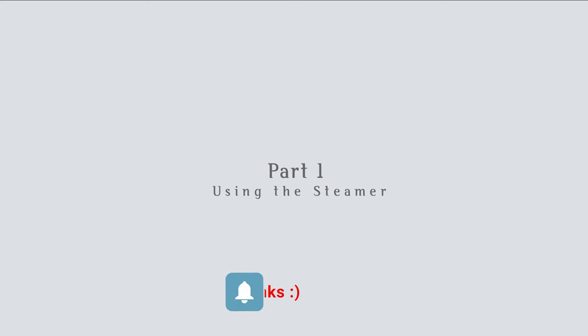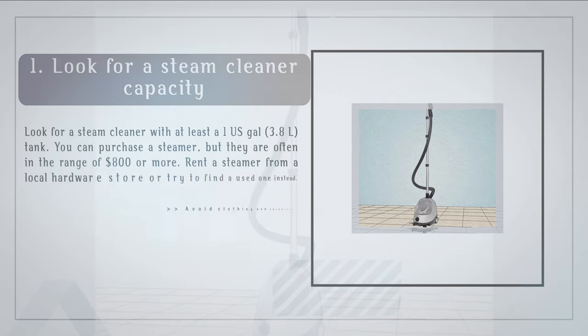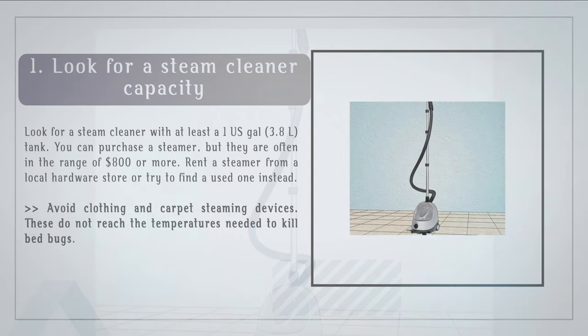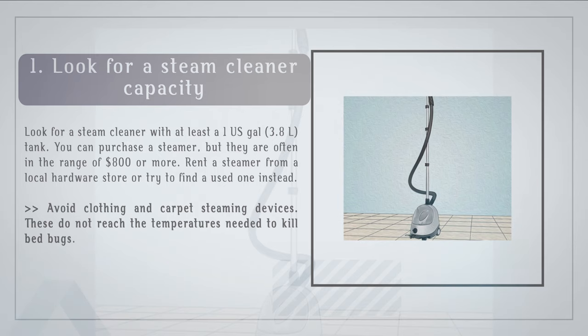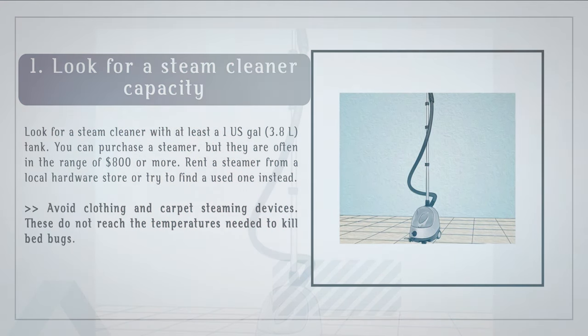Part 1: Using the steamer. Step 1: Look for a steam cleaner with at least a 1 US gallon (3.8 liters) tank. You can purchase a steamer, but they are often in the range of $800 or more. Rent a steamer from a local hardware store or try to find a used one instead. Avoid clothing and carpet steaming devices, as these do not reach the temperatures needed to kill bed bugs.